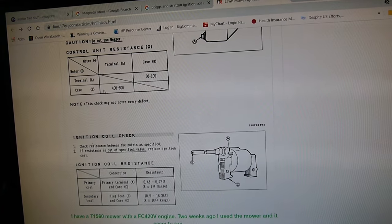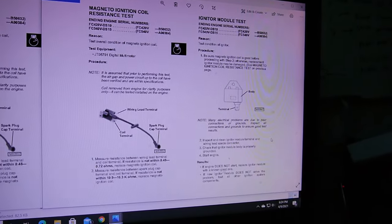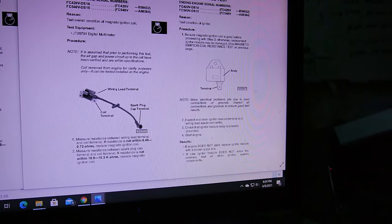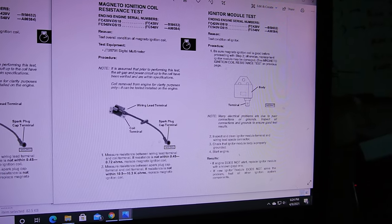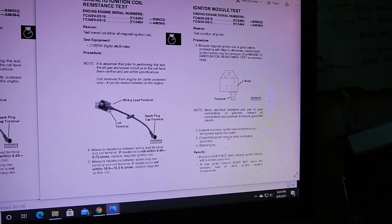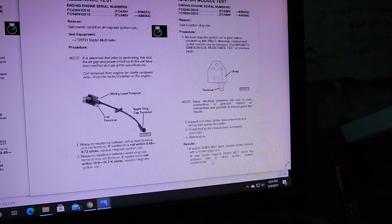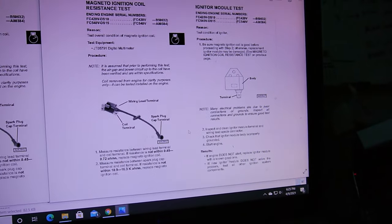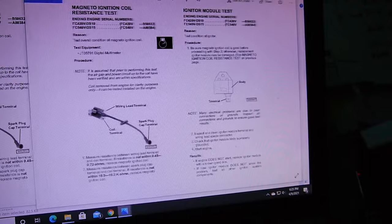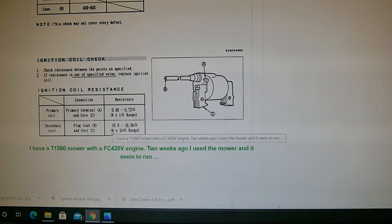They do give the spec for ohms between the terminal and the case, but for the igniters it can be tricky to get a reading. They say: check the magneto first — if it's good, then just replace the igniter. If the engine does not start, replace the ignition module with a known good one. If a new igniter module doesn't solve the problem, test all other ignition system components. That's the idea — narrowing down the problem.